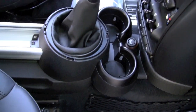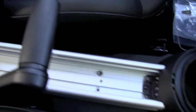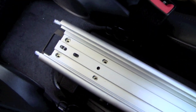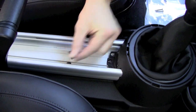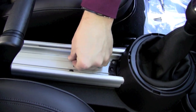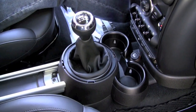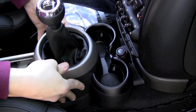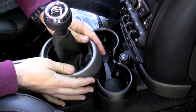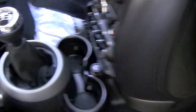Put the rubber pads back in the bottom of the drink holders — that covers up the screw heads. That part's done. Now we're going to put back the screws that go at the front of the rail; the others are going to hold the new armrest. Last little bit of trim that goes back on is just this little ring that goes on top of the shifter housing — there you go.